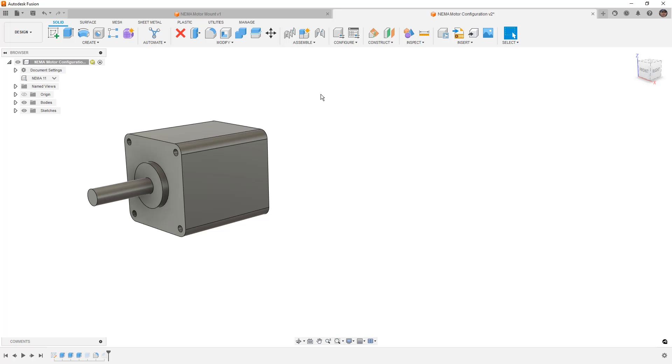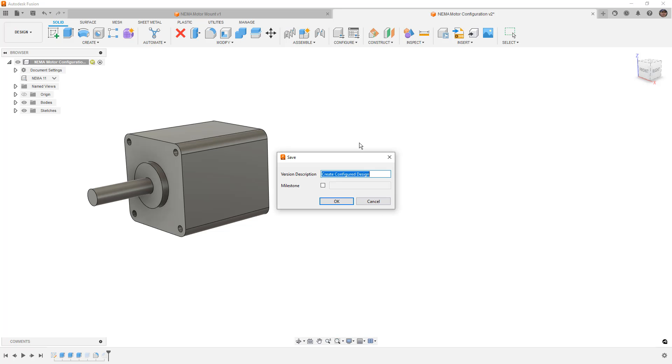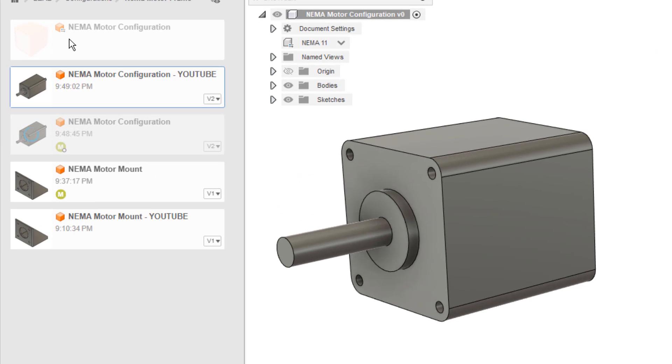Now that we have this design configured, I'm going to save it with Control+S. Once you save a configured design it'll be converted to that configured design and we can't go back — that's very important. In our data panel, you can see the icon has changed and now shows a different icon for the configuration.